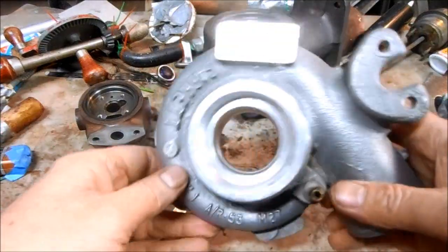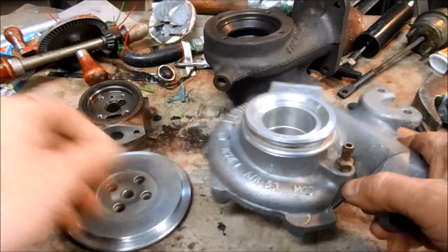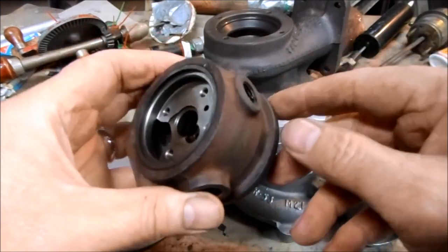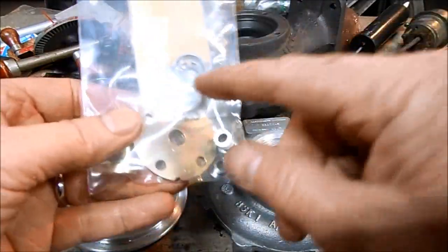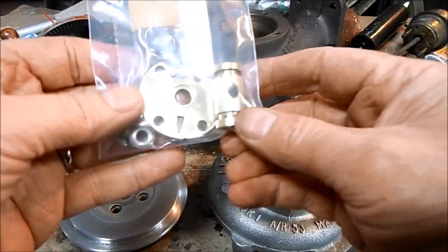I have my housings and plates out of the dishwasher. What's important is the inside is clean, dry, and pristine for reassembly. I use only genuine Garrett rebuild parts — I really like their kits because they come with all the seals, rings, bushings, cones, and plungers.